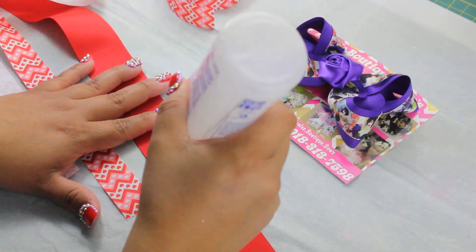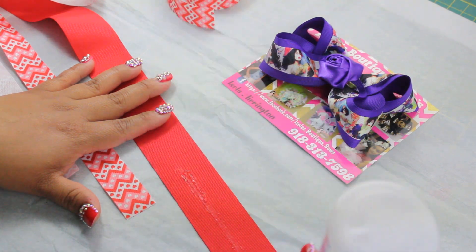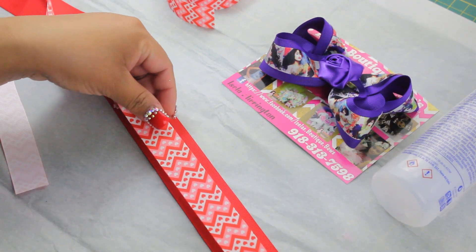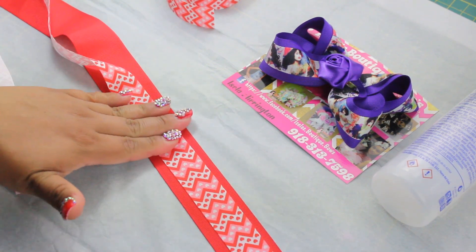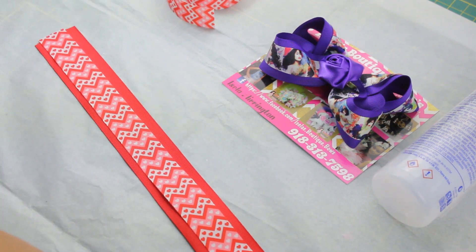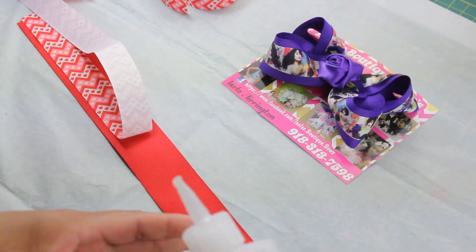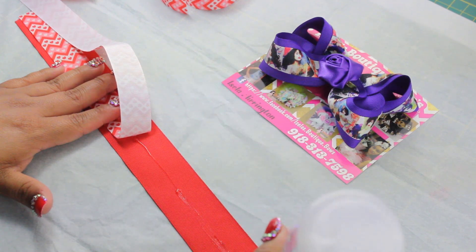What I like to do is put a straight line of glue in the middle — not a lot, just a little tiny bit. Then you put the smaller size ribbon over that ribbon and you press, press, press. Keep pressing and keep doing the same thing until you get to the other end — a straight line, not a whole lot of glue, just a little tiny bit.